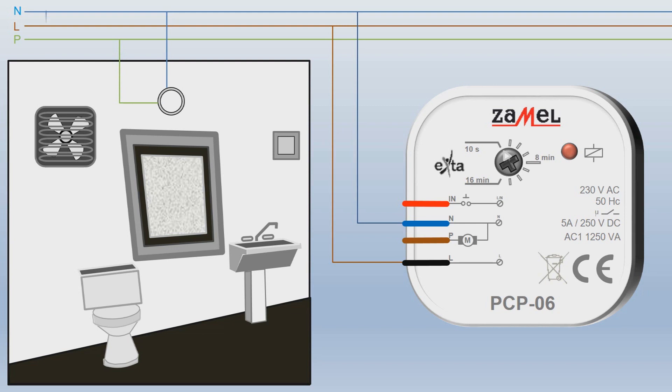Connect the bathroom fan. For this purpose, the neutral wire N leads to one of the fan's drive terminals. The other terminal is connected to the PCP-06 relay output. For this purpose, connect the fan wire to the brown wire of the PCP-06 relay.